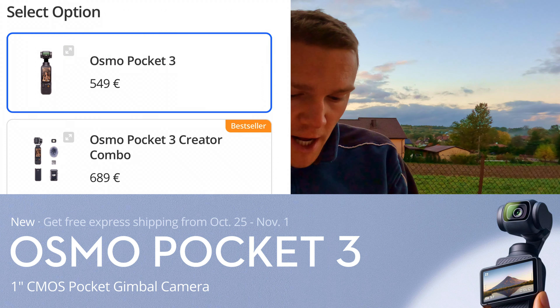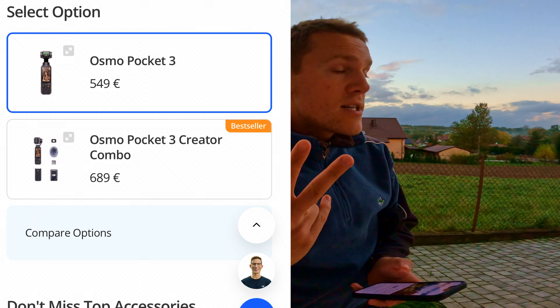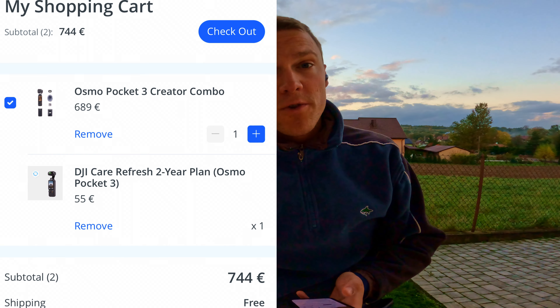DJI Pocket 3 release. First price - I think the better option will be Creator Combo plus 2 years of DJI Care Refresh. It's like 744 euros.